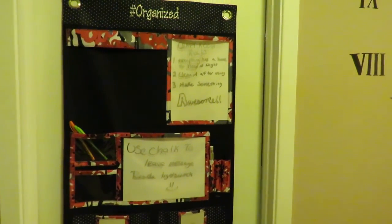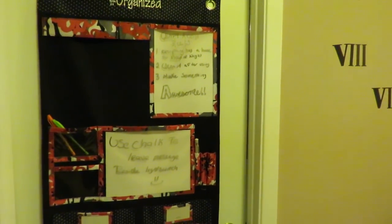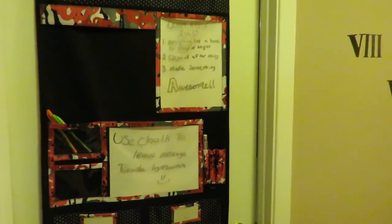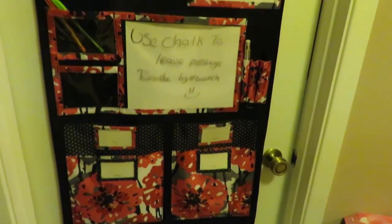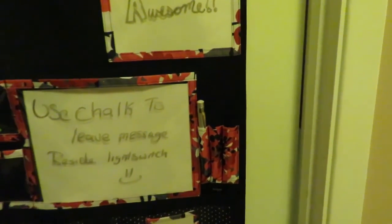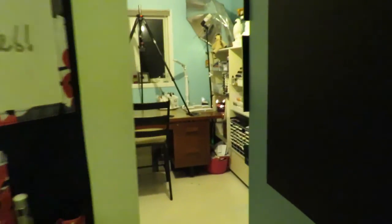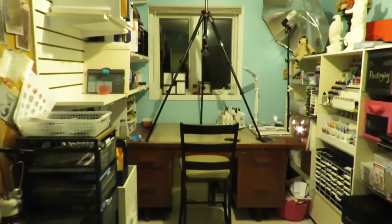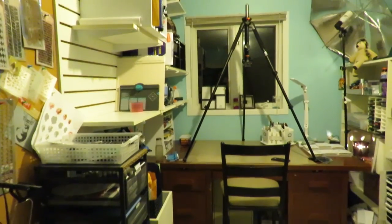Hey guys, so as promised here is going to be my craft room tour. I'm whispering a little bit for right now just because I'm outside and my daughter's sleeping. But I have my 31 organizer here with just basically nothing in it, my little craft room rules, which are probably a little hard to read from here. So we're just going to go in — the lighting will get better once we go in. There we go, close the door. Now I can speak at normal volume.